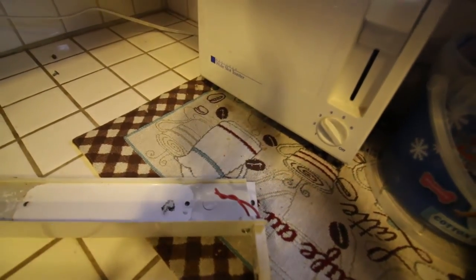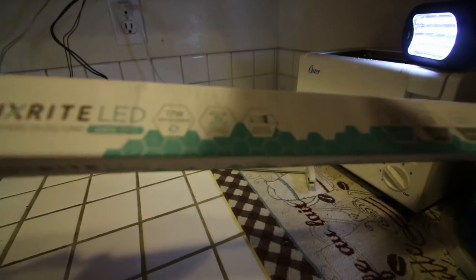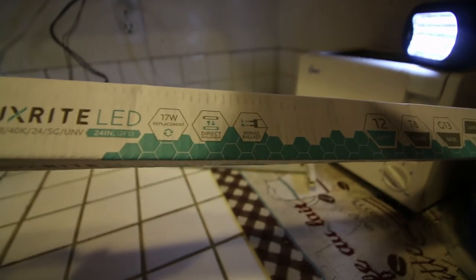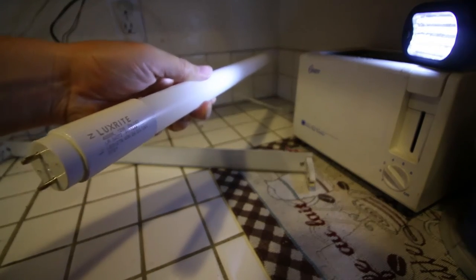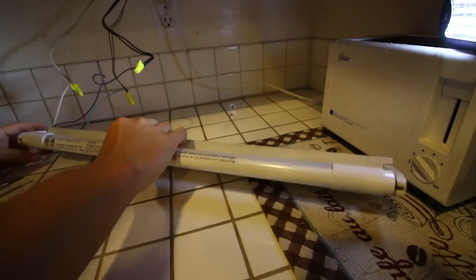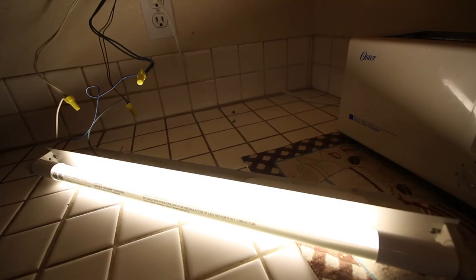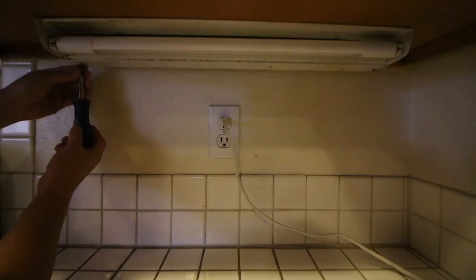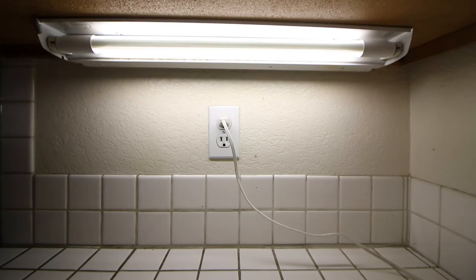Now the wiring is done. We're going to test out the LED light. Here I have the LED light that I purchased from Amazon. There are many different types of LED light bulbs — make sure you get the right one, and make sure you get the ballast bypass one. I put the Amazon link in the description. When you insert the LED light bulb, make sure this end goes to the wiring side of the socket. And here we go.